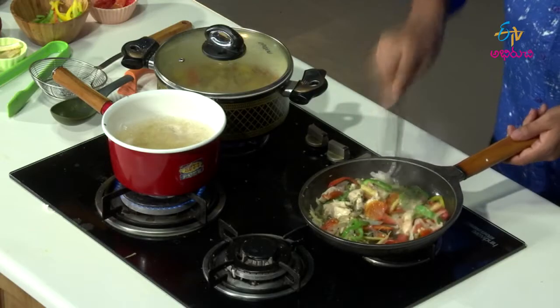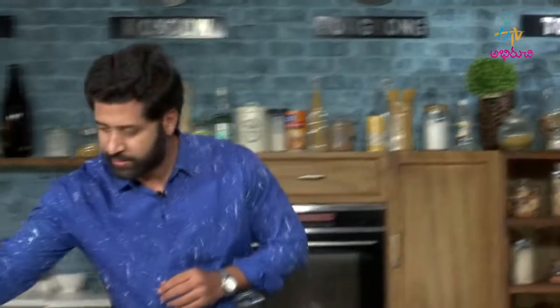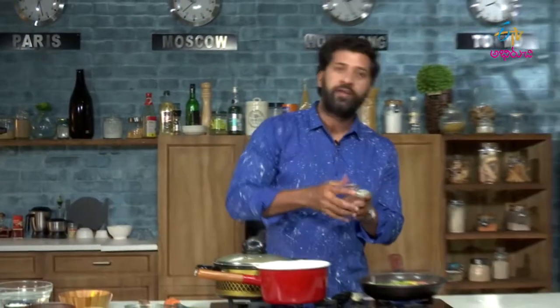Bell peppers, baby corn, chicken, leeks, jalapenos. Now it is time for red chili flakes.